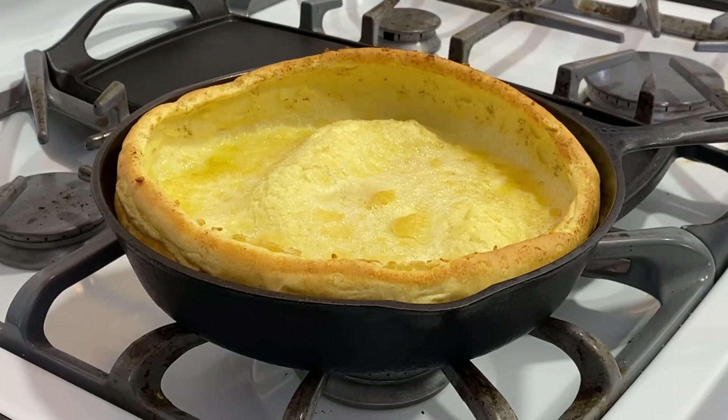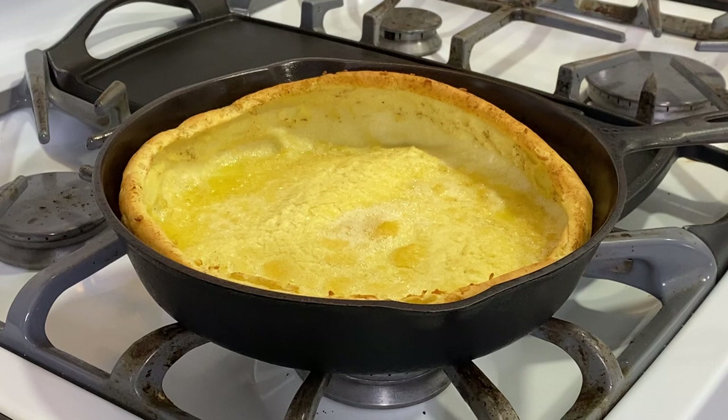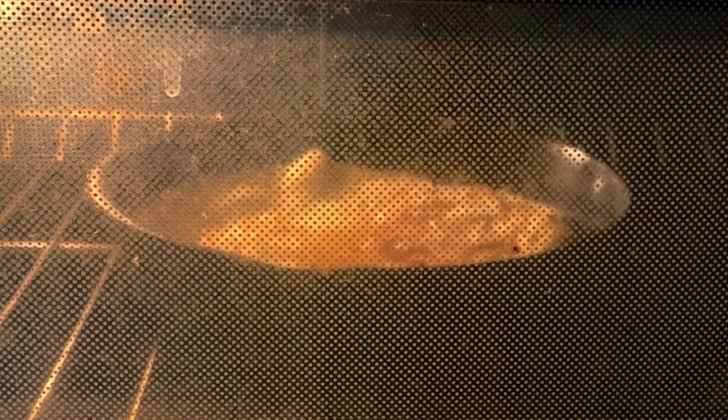Right away, it will begin to collapse from all the puffiness it received while baking, but this is normal. Don't be discouraged if the shape goes a bit off while baking — sometimes these things just happen. It will taste great all the same.